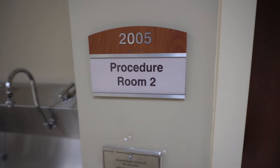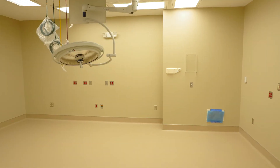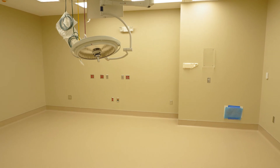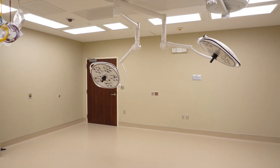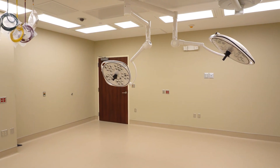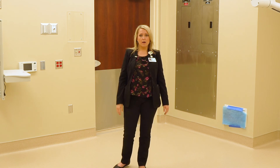This is one of our procedure rooms. We'll have two procedure rooms as part of this endo-SISTO procedure suite. One of them was also an old OR that's been converted to procedures. This is not an operating room, so surgeries won't be performed in here, but minor type procedures would be — things that could be done in an ED exam room or in our office.